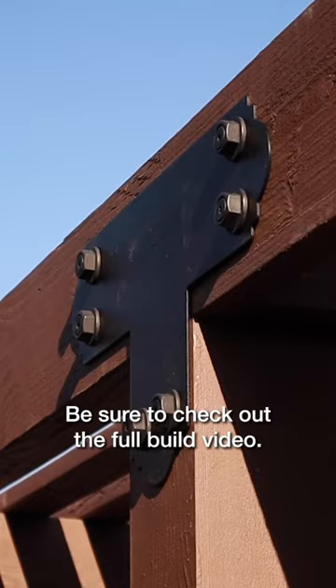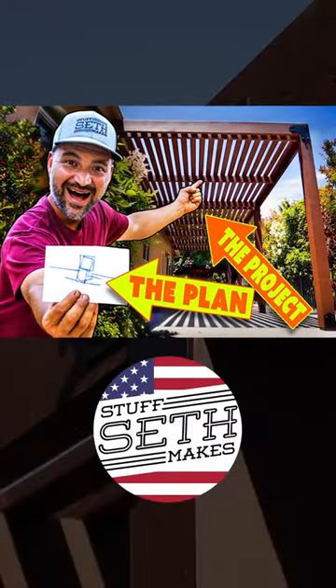Be sure to check out the full build video over on the Stuff Seth Makes channel. Thanks for watching, we'll see you on the next one.